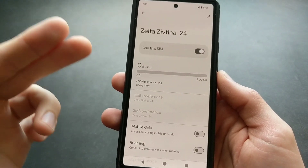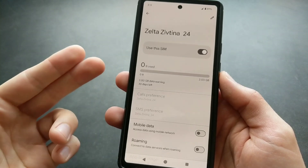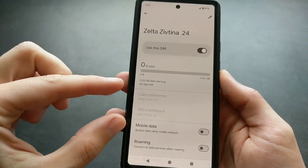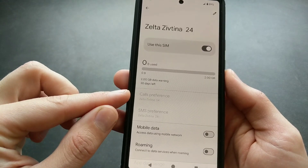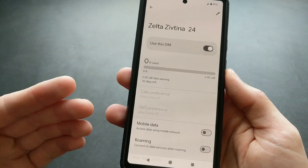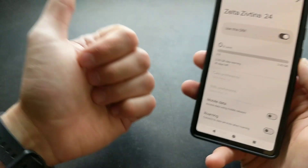You can actually use two SIM cards at the same time on this phone — one physical SIM card and one eSIM. If you have both installed, make sure you select your calls and SMS preferences, otherwise it might use a different SIM card than you intend. Good luck!